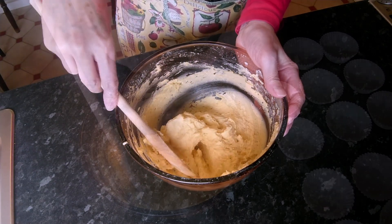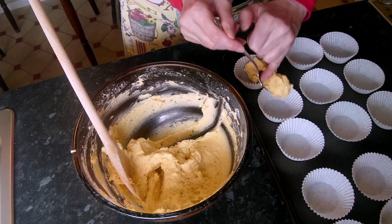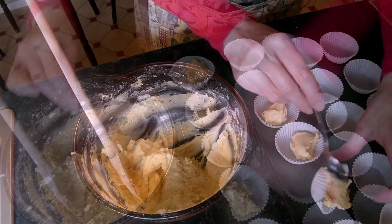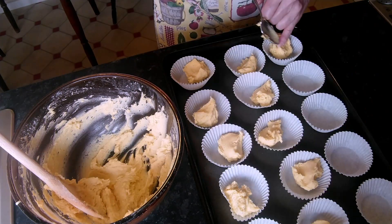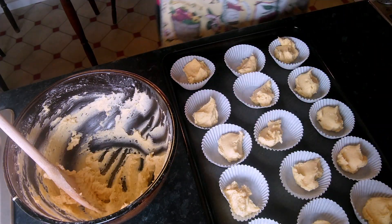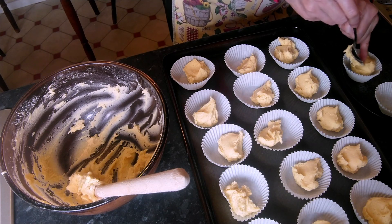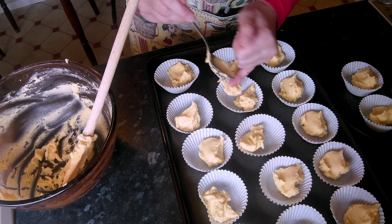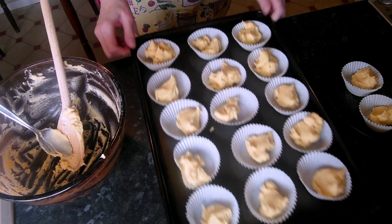Time to put it into our paper cases. We want about a teaspoon in each case — we can always put more in, but we can't easily take it out. If we haven't got enough for all 18, we can redistribute. There's 15 there and three extras. If you have any leftover, just look for the ones that don't appear to have as much as everyone else and fill those up. They'll now go into the oven for approximately 15 minutes. While they're cooking, you get to scrape the bowl out!